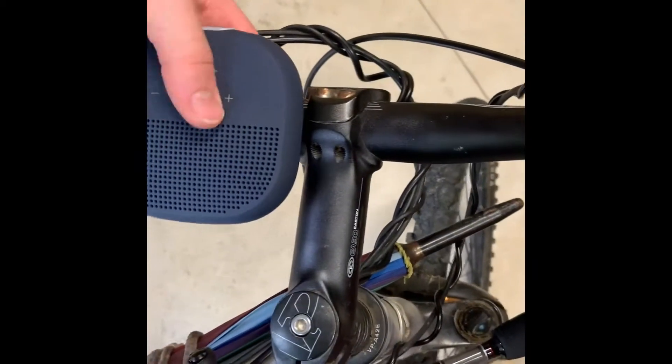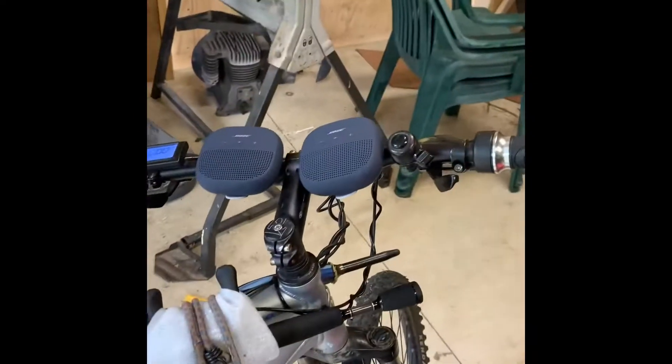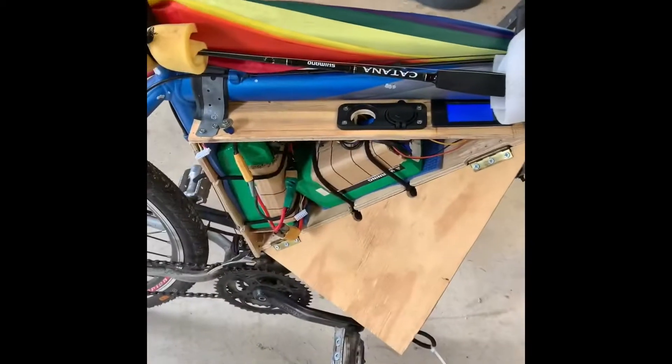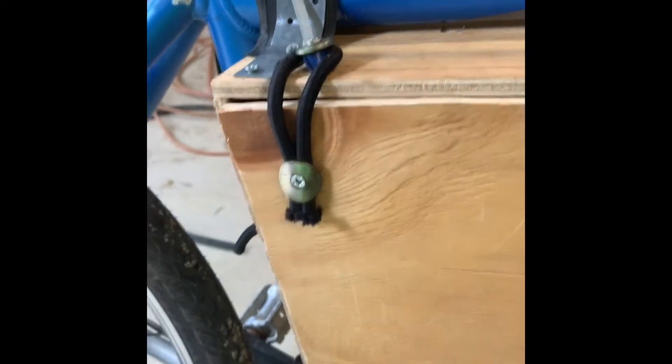I've got a little tiny Bluetooth speaker I picked up the other day which clicks onto there. I've got another one — might throw that on here as well, just got a little strap on the back. Safety gear: got some gloves on, got a helmet on, and I've got this bright yellow jacket on. Paired the speakers up to my phone to get some tunes going. Just going to close out the box now.